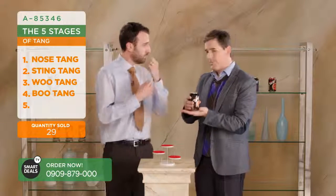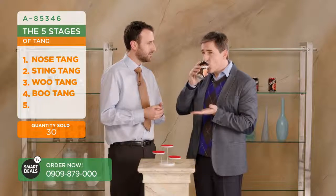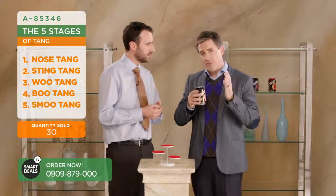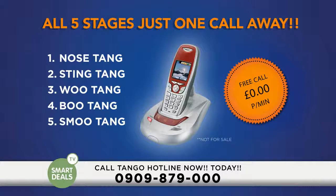Yes, certainly. So you'll feel that lovely orangey rush. Boom. And then, yeah. So for those of you at home that are playing along - thanks very much for playing along. Isn't it incredible? You need to ring - the number's at the bottom. Nose-Tang, Sting-Tang, Wu-Tang, Wu-Tang, Smoo-Tang. The five stages of tang in every gulp.